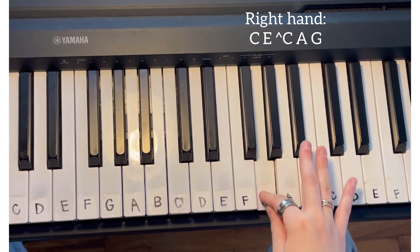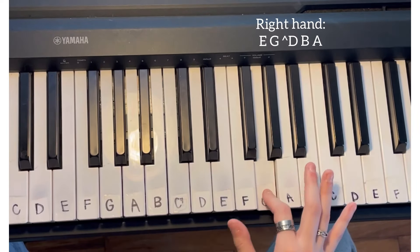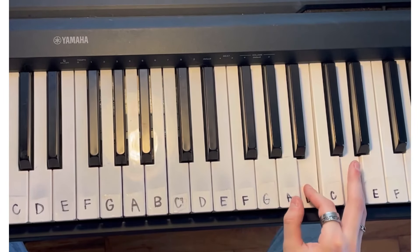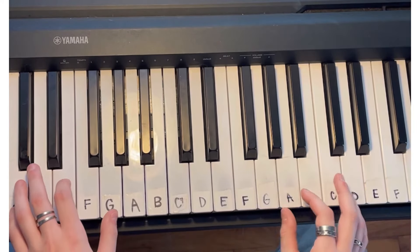For the E run in the pre-chorus, same thing — instead of playing it twice, you're just going to play it once and go from E, G, D, B, A. When you add in the left hand, it sounds like this.